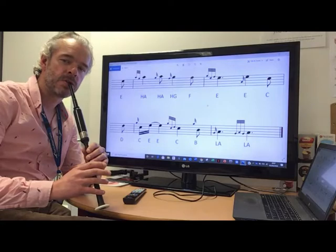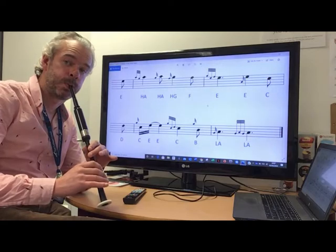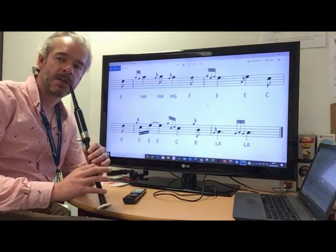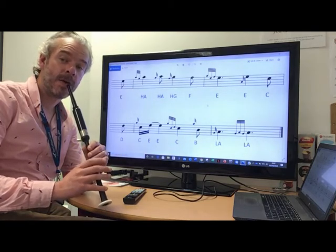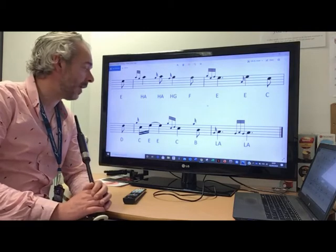Listen out for making sure there's no crossing noise between your C and your E — you don't want the low A sound in the middle. You want to get it nice and clean, which basically is achieved by making sure that your E finger lifts early enough.